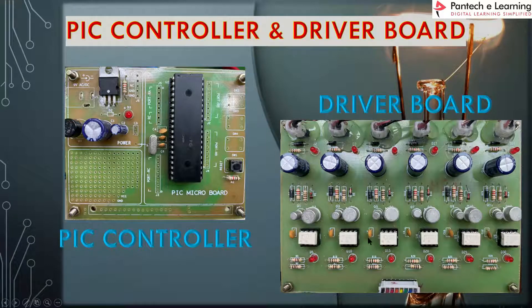Next, this is the driver board, which consists of a TLP250 driver IC that isolates the controller pulse from the main circuit. This driver board is mainly used to isolate and amplify the pulse from the controller unit. The input from the controller — a 5-volt PWM pulse — is given here, and the output of the driver circuit is approximately 12 to 15 volts.